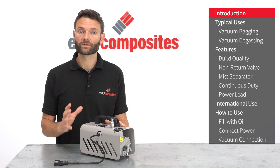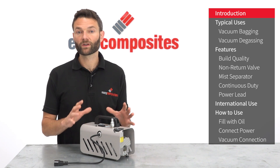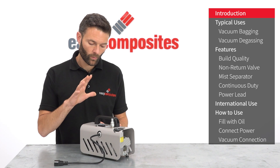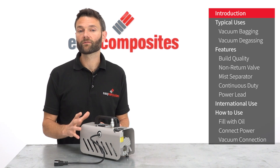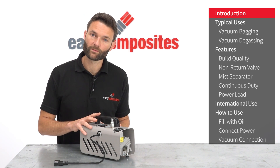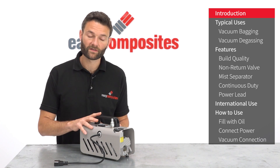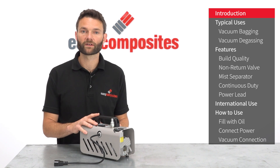With such a wide range of vacuum pumps available on the market at different prices, it can be difficult to decide which vacuum pump is right for you. Whilst the EC4 isn't the cheapest vacuum pump you can buy, we believe that it is the best value, and that this pump rewards a little extra investment with its excellent performance, some important features especially for composites use, and its extremely reliable service.